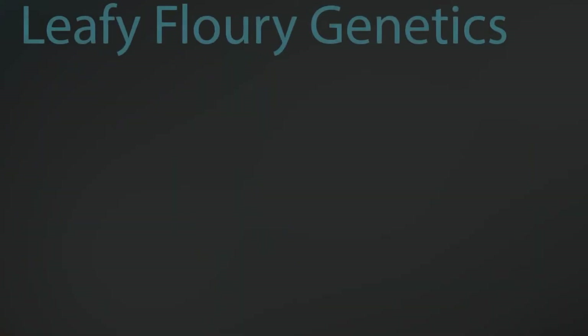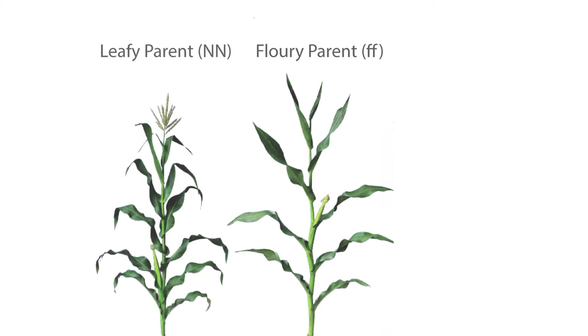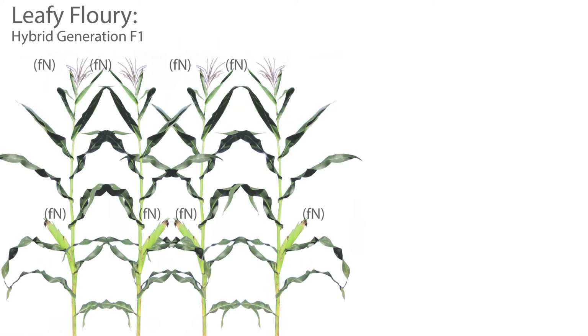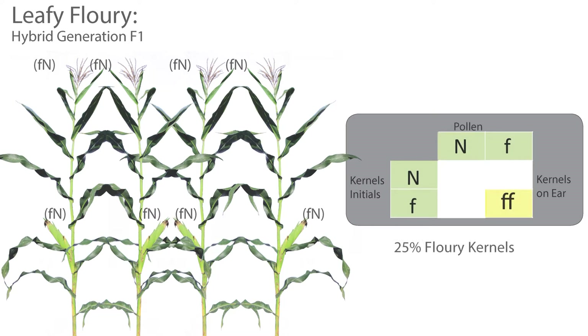The genetics of leafy flowery hybrids work as follows: flowery is uniform in one parent of the cross, and leafy is uniform in the other parent. The cross between the two gives us leafy flowery seed. When planted in the farmer's field, these plants undergo sexual meiosis to set seed on the ear. Meiosis causes division of the flowery trait, which is recessive, and the leafy trait, which is dominant, so 25% of the kernels set on the ear are full flowery, while the other 75% are like our other leafy hybrids with a high proportion of flowery endosperm.